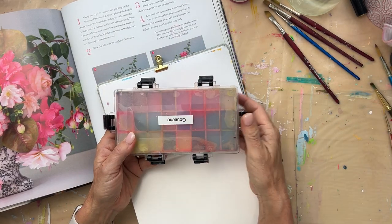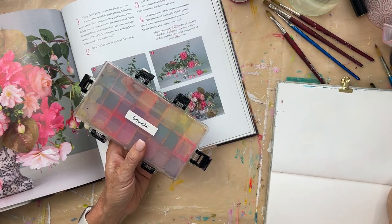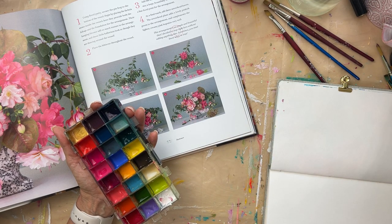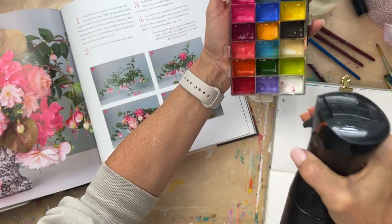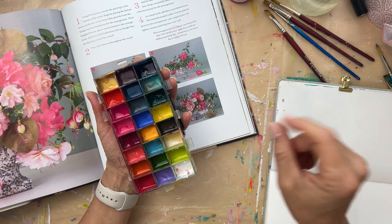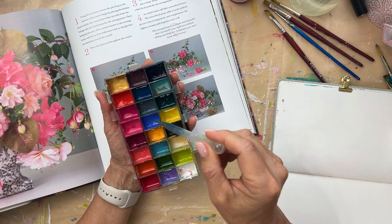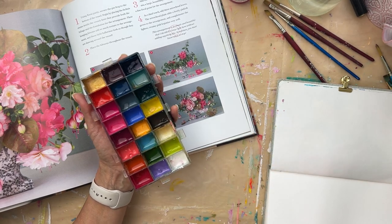I've got my gouache palette here. I might use some acro gouache too. Gouache is an opaque watercolor. This is an airtight palette I like to use — I have a link on my website but I can put it in the description. I'm just gonna give these a spray because they've been sitting a while. Sometimes I'll spray them, sometimes I'll use a pipette and add a little water. I can see this blue needs a bit of water.